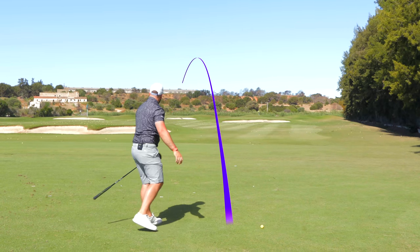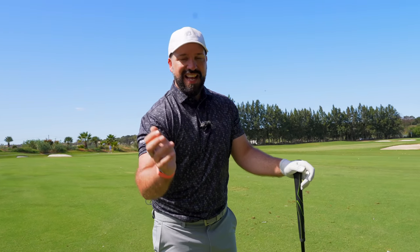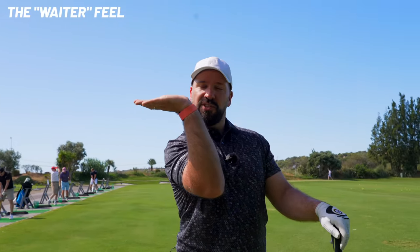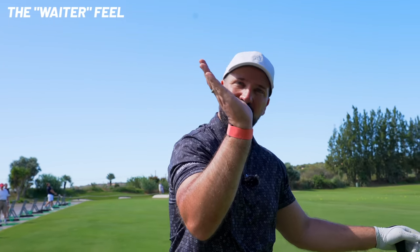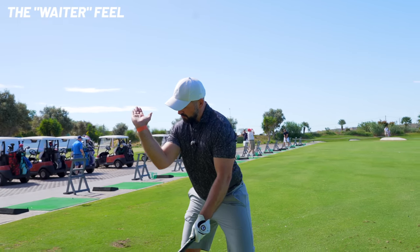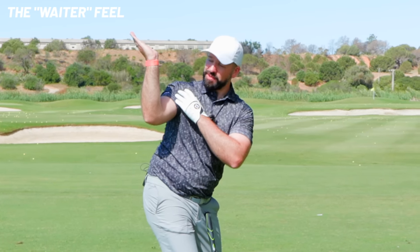Practically, how can you do this? It's not an easy move to learn — it takes a certain amount of flexibility in the shoulder joint, but it can be trained. The simplest way to understand the feeling: imagine you are a waiter at a fine dining restaurant, carrying caviar and champagne to a table. You have the tray in your arm, resting it on your shoulder — it's quite heavy. If your shoulder goes into too much internal rotation, everything falls off. Too far the other way, same problem. Get into this position at setup and rotate to the top of your swing while maintaining this structure, and that puts you in that external rotation position.